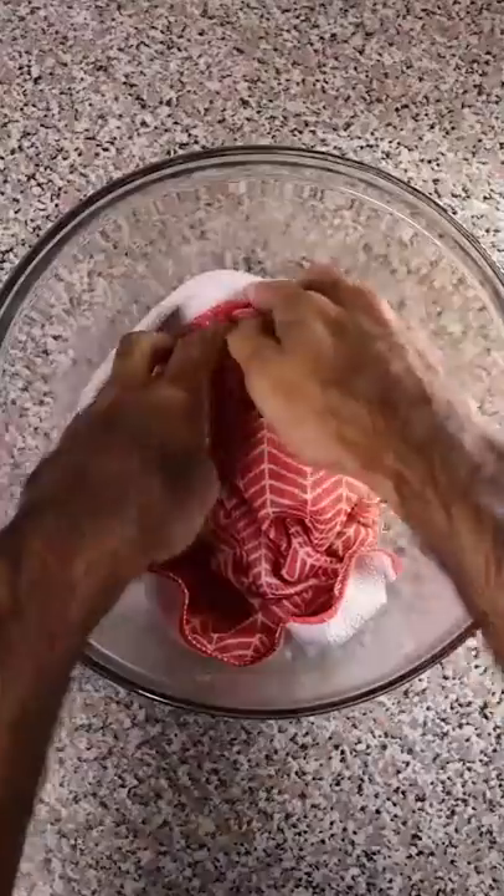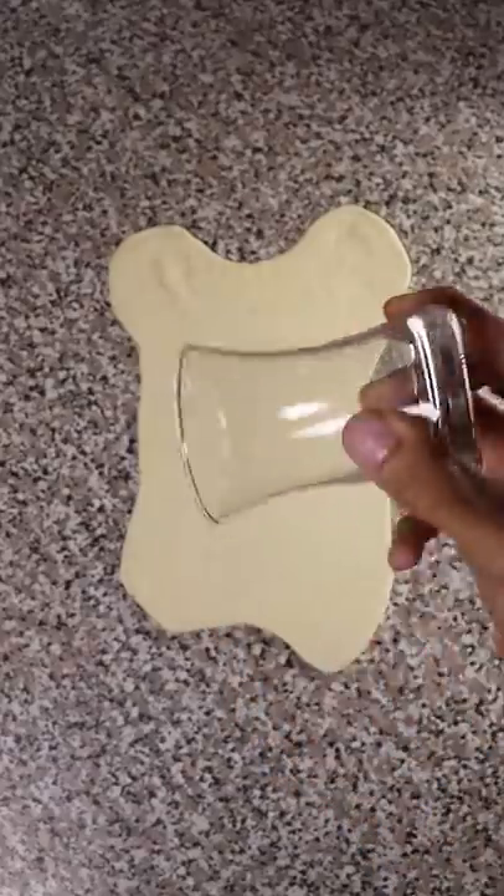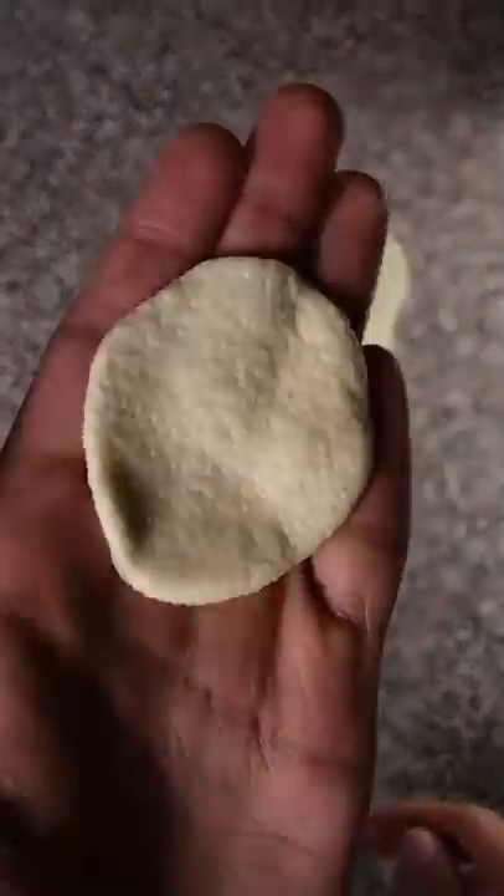To get started, I'm mixing one cup of semolina flour with one and a half tablespoons of all-purpose flour and a pinch of salt. Then I'm periodically adding water until it comes together and then letting it rest for around 30 minutes. Then I'll flatten it with my rolling pin and cut out circles and fry them off at 375 until they puff up and turn slightly brown.